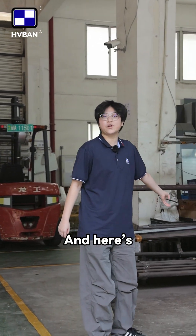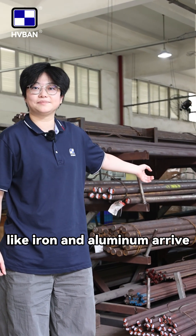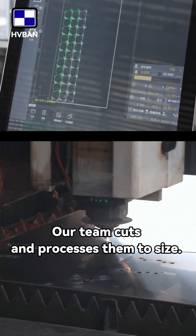Here's where the raw materials like iron and aluminum arrive, and our team cuts and processes them to size.